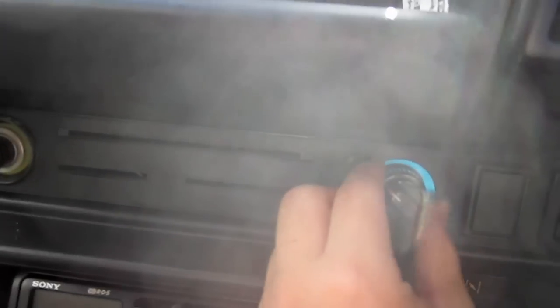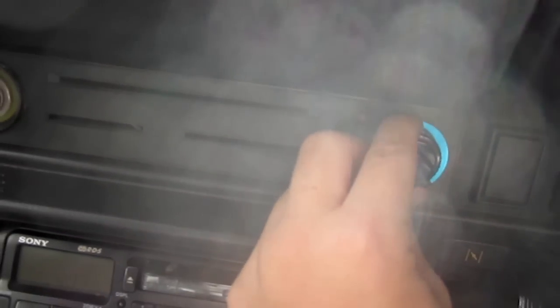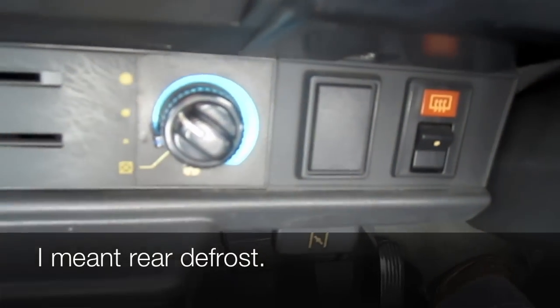A cigarette lighter. Cabin controls, heated rear windscreen.